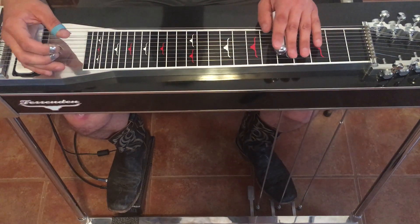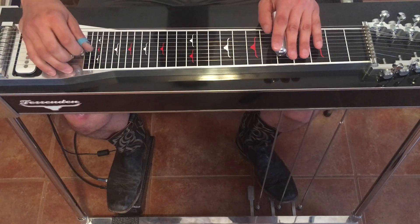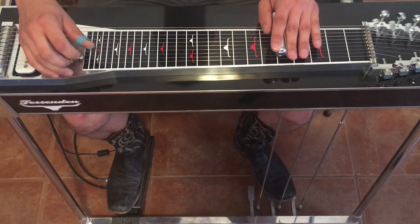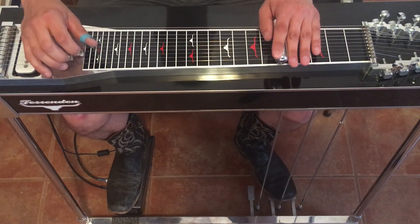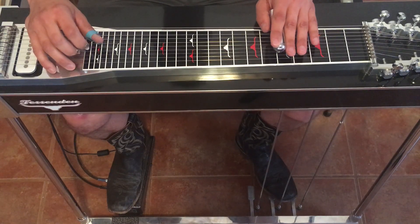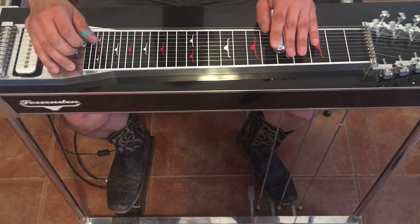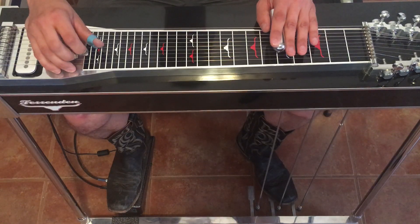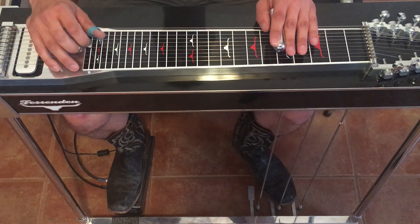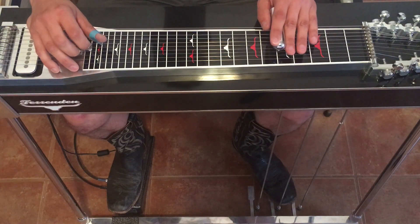So we're starting here at the fifth fret. We're going to strike string three on and off the B pedal. Then one, four, five — hit the A, four, back to five with the A pedal still down, rock off the B pedal, or sixth string with the B pedal.